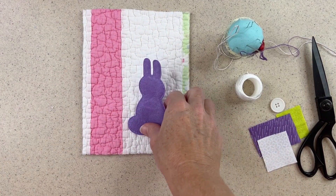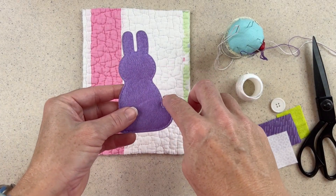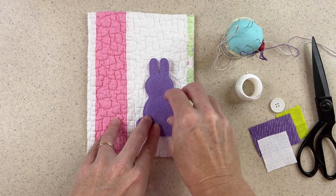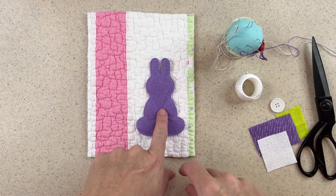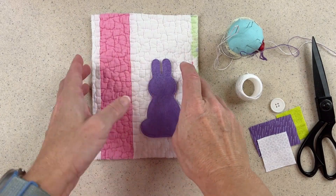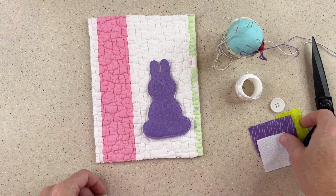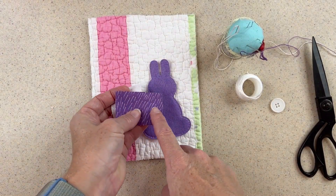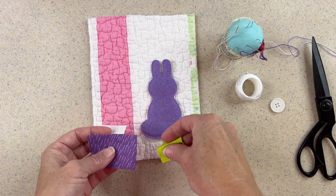I could cut apart the bunny and just use the felt. I can even use this as a template for other stitching. But today I'm going to stitch it right down. I think that looks really cute already. It's just a simple quilt and I'm taking advantage of whatever was on the quilt. I have some pieces of fabric here, just little scraps. I found this purple that matched the bunny, so I thought that was appropriate.